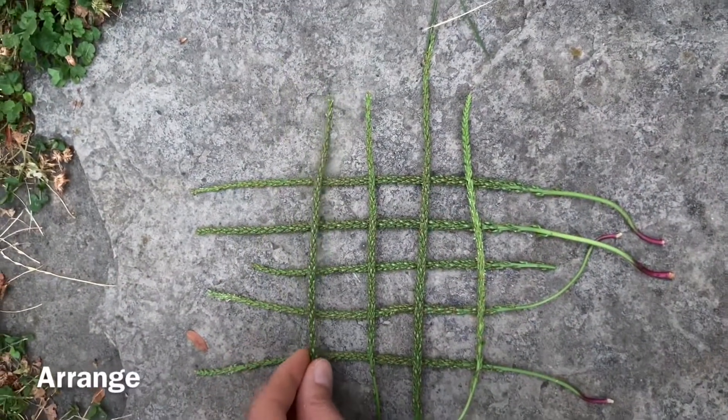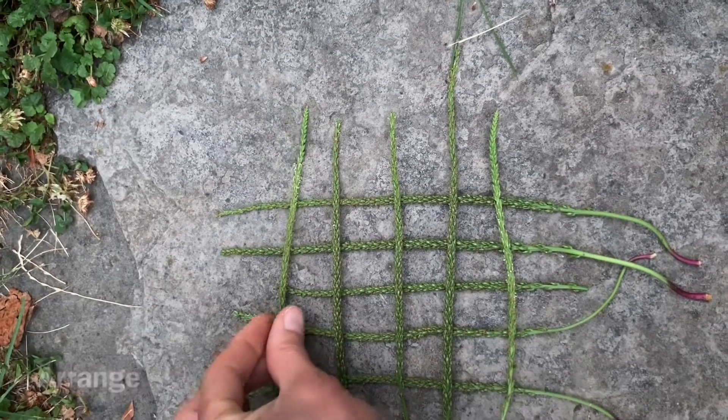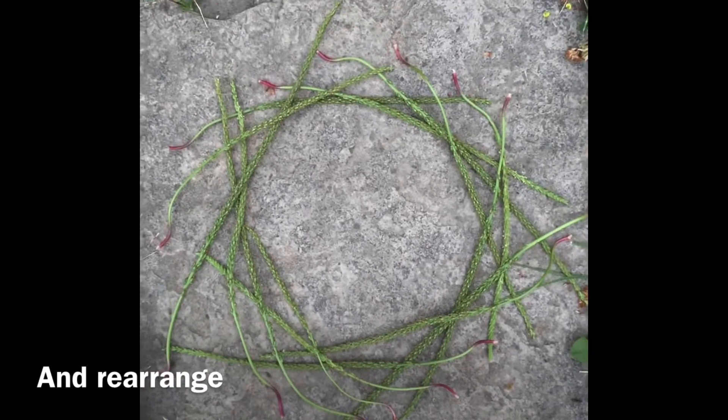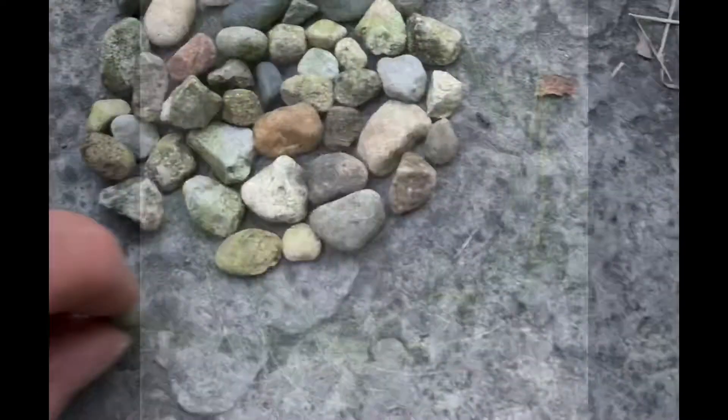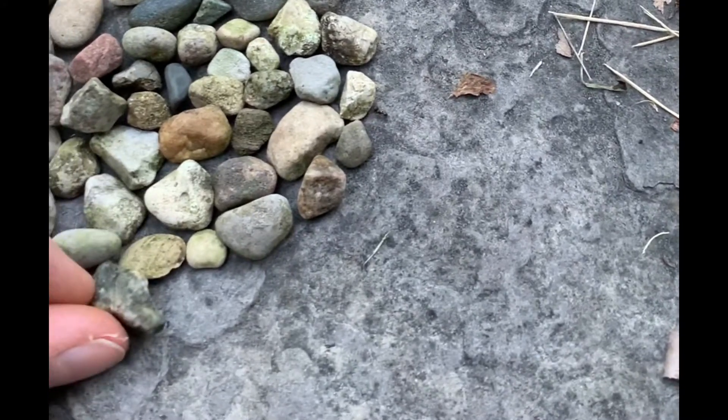Here are some weeds that I found in my yard. They're kind of like long sticks and it made me think I should make something square. But then I thought about it again and I laid them out so that they're in a circle. Here are the pebbles that I found and I'm making them into a spiral.